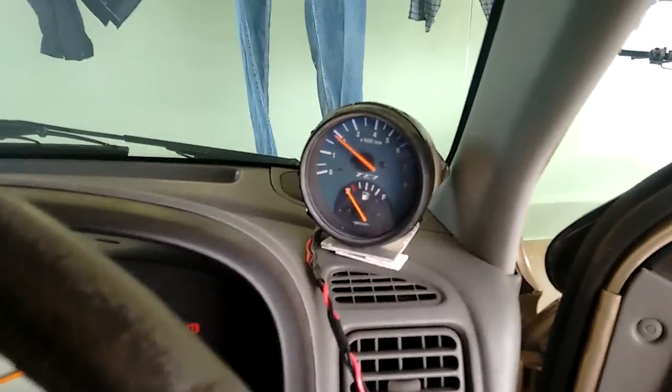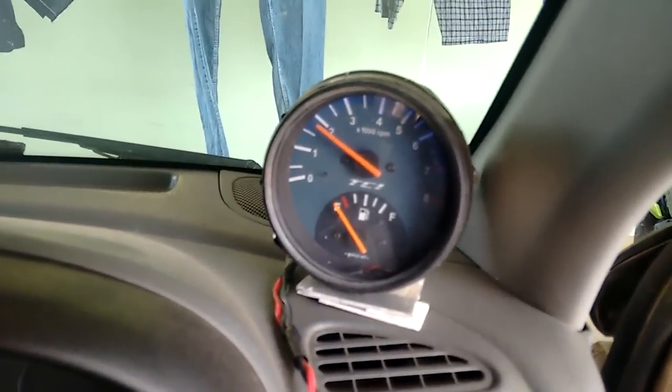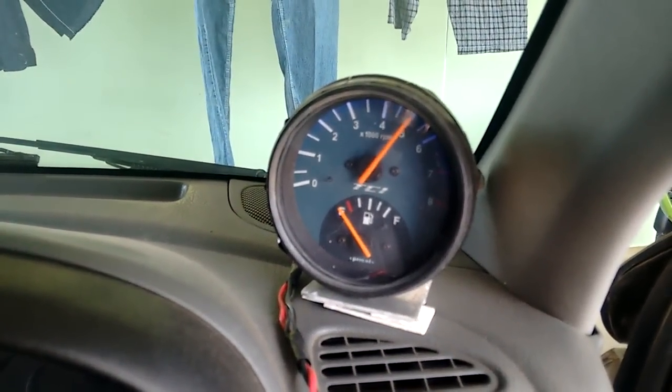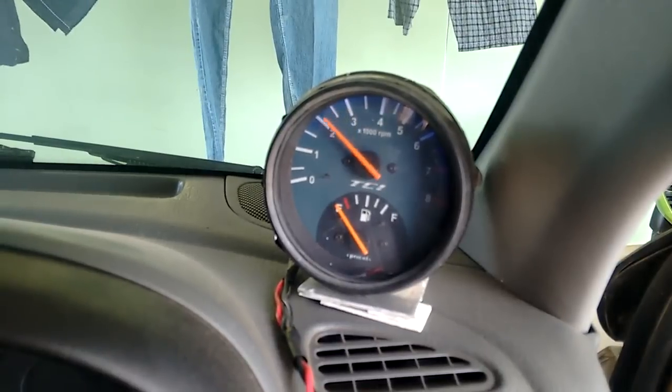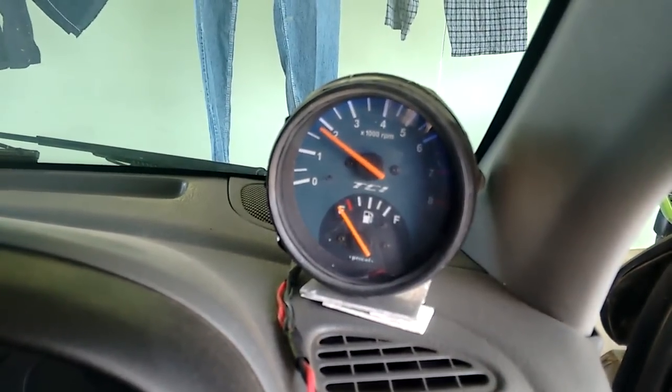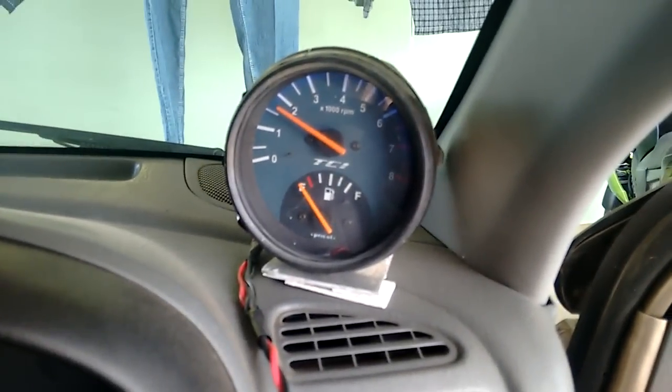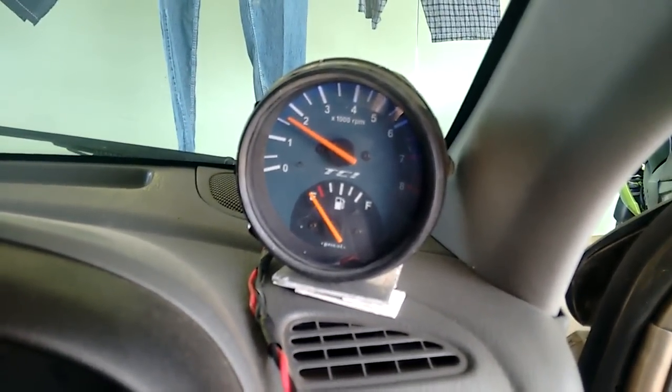I also used an LED strip to illuminate the dial, since this is an old second-hand tachometer from another vehicle. That's it guys — have fun!